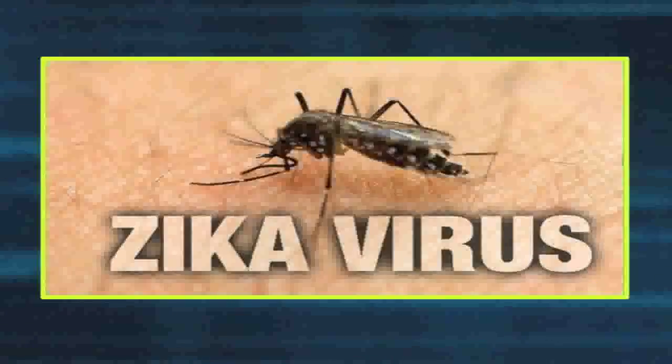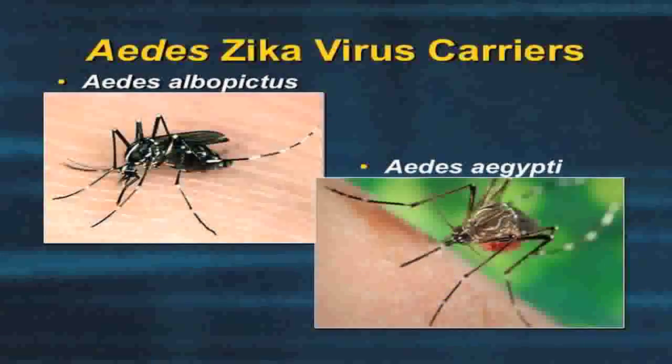The Zika virus is primarily spread through the bite of an infected Aedes species mosquito. It's very important to be aware of the mosquito life cycle in order to protect yourself from mosquito bites.